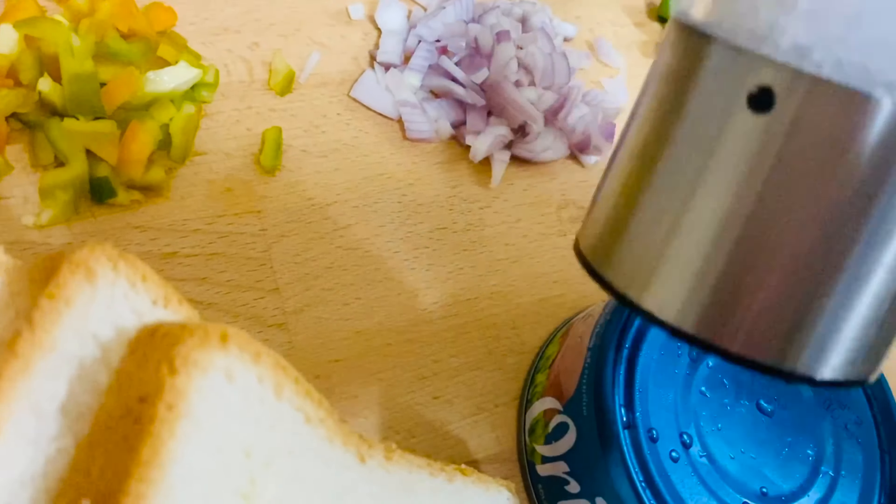Cook it for 2 to 3 minutes, then transfer it into a bowl. Add a teaspoon of pepper powder and a tablespoon of lime juice.